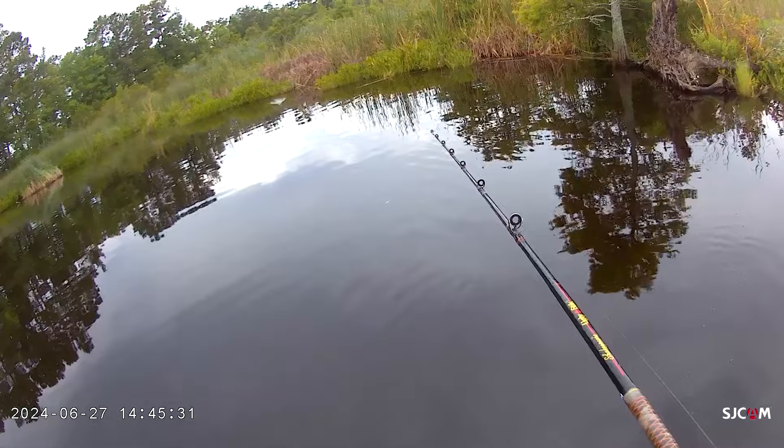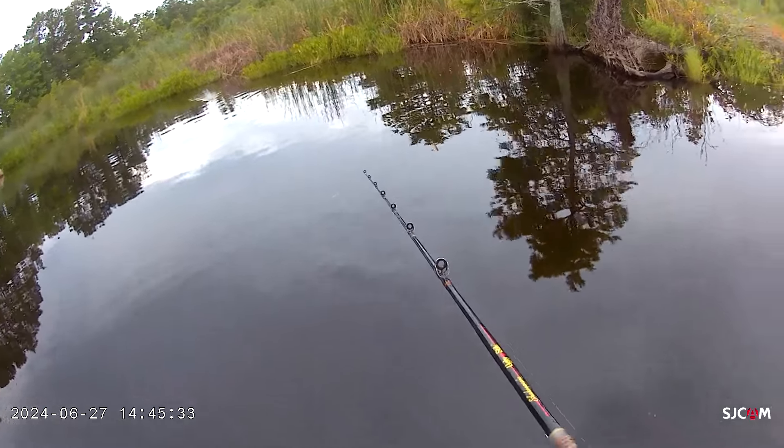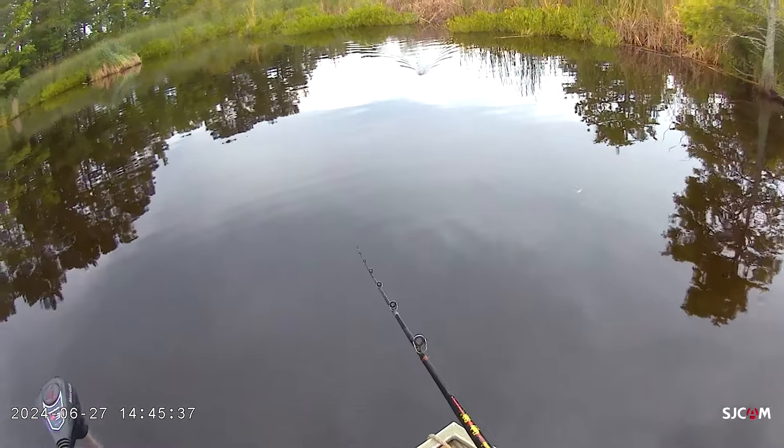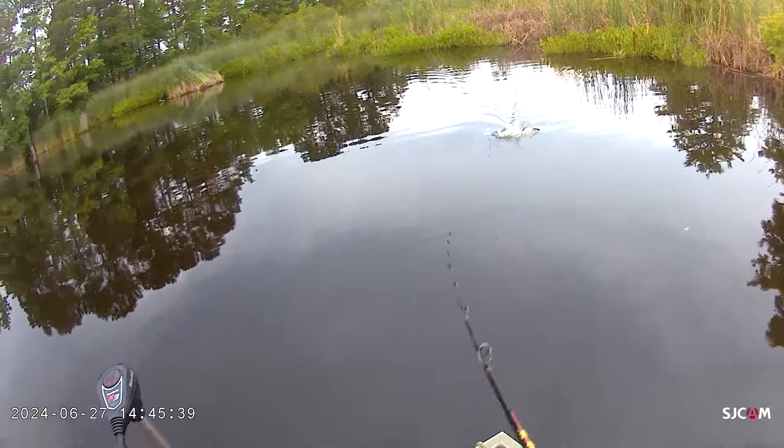I'm glad I brought a hat — just because of the rain? Yeah.